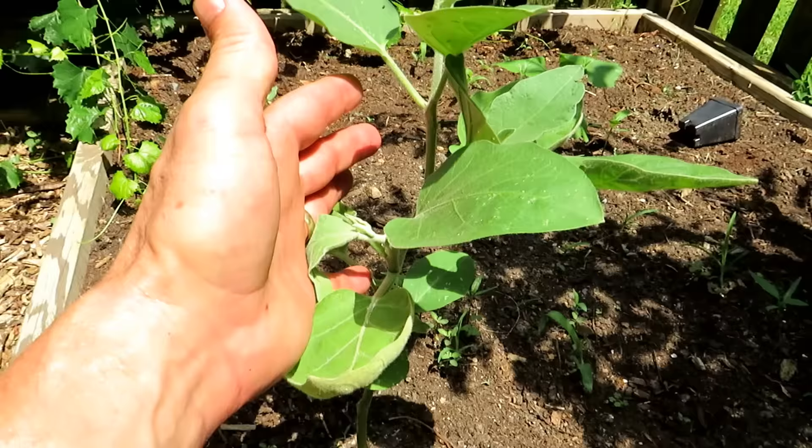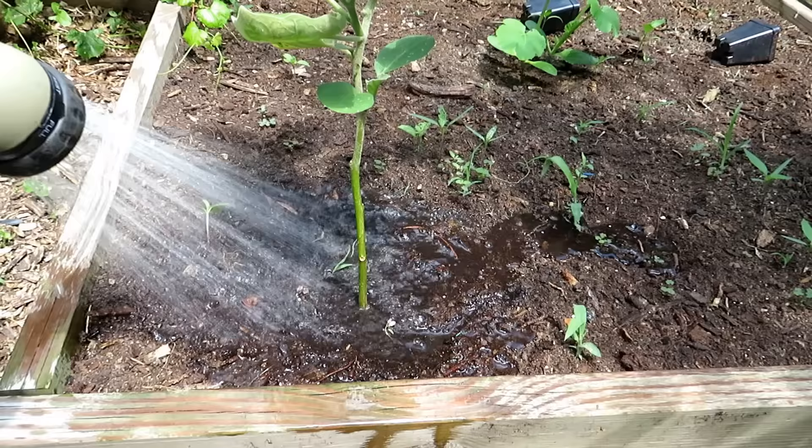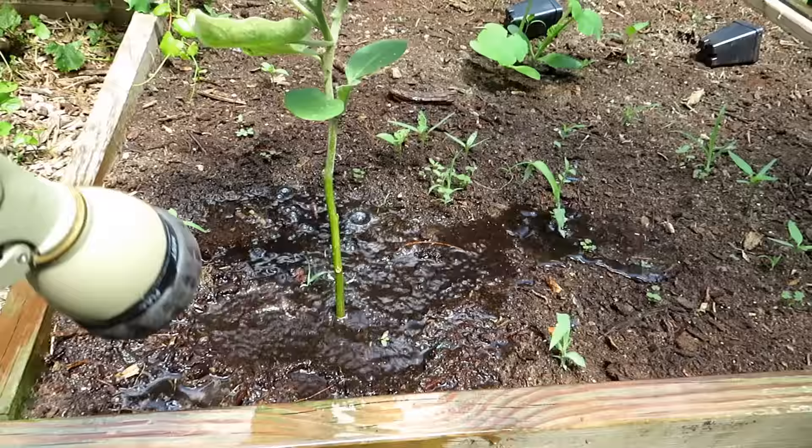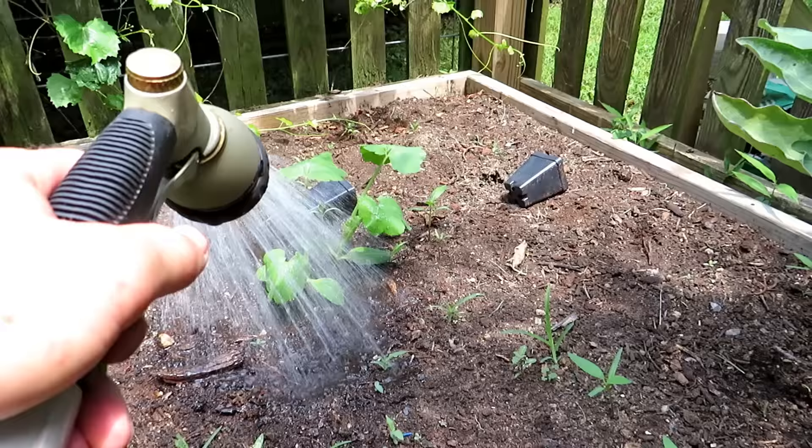These are second waves of eggplant and another wave of zucchini back there. You can see how big this plant is. If it was earlier in the season with temperatures in the upper 70s, lower 80s, I would water something like this maybe two or three times a week. And that's going to work when the plants are smaller like this and the temperatures are cooler.